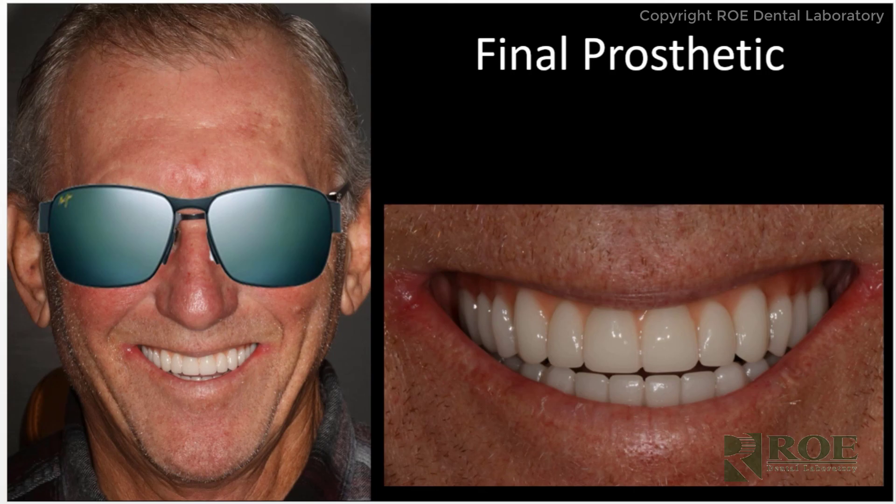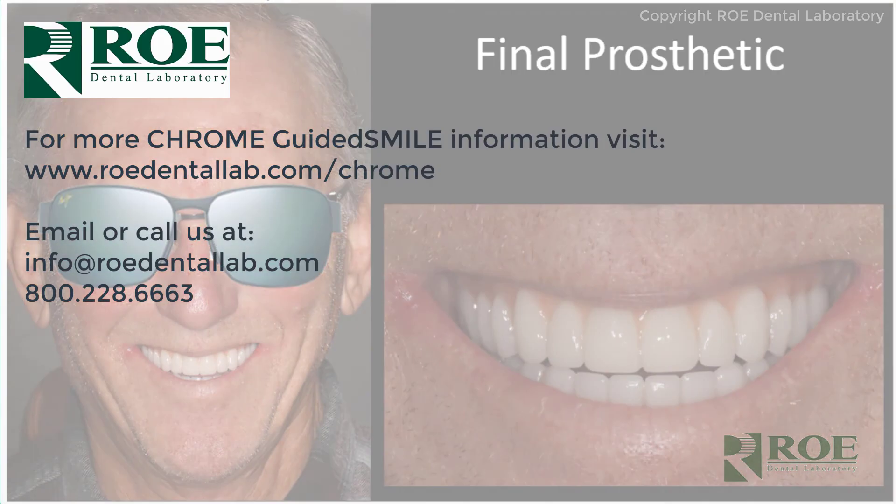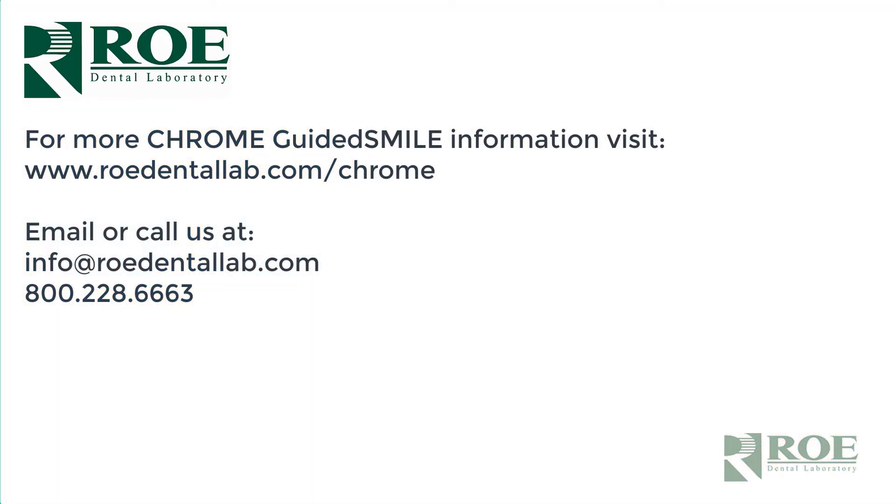If you have any questions about Chrome Guided Smile, please contact Roe Dental Laboratory. Here is our toll-free number and our website. Our website is geared toward Chrome Guided Smile — there are many educational videos and tutorials, and just about everything you want to know about Chrome Guided Smile is on our site. Thank you again.